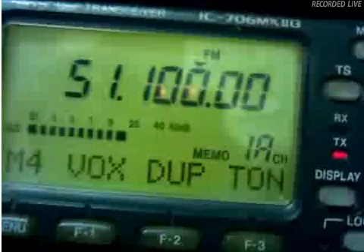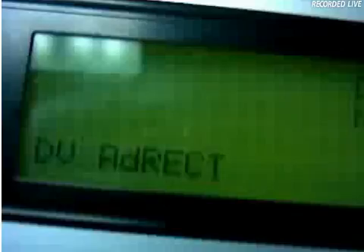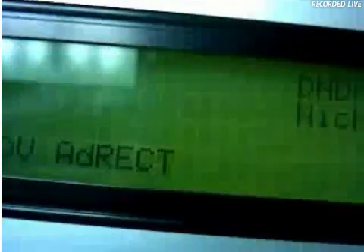Now we try again. I have it on microphone. We try again our first D-Star on six meters. I'm showing the frequency for my IC-706 radio on 51.100 and it is transmitting while I'm talking here. It is transmitting from the self-made digital D-Star adapter. And I release now and this is your turn.